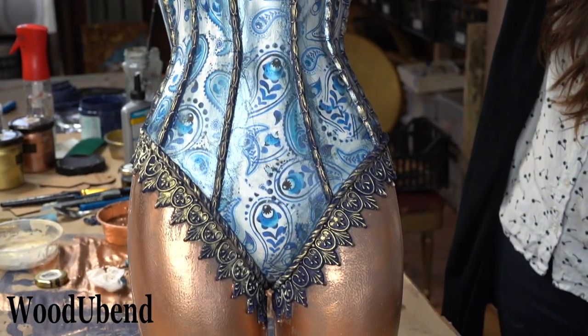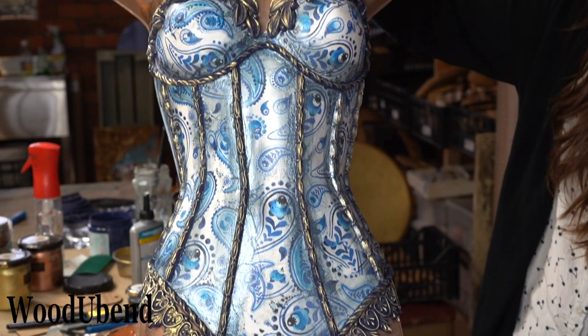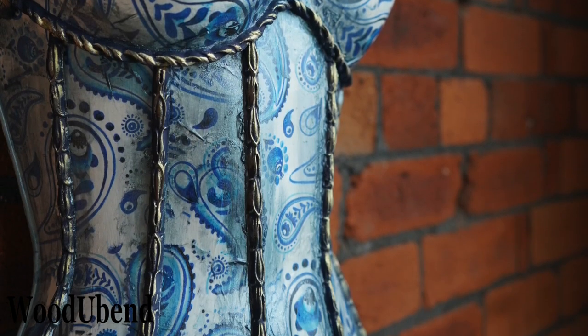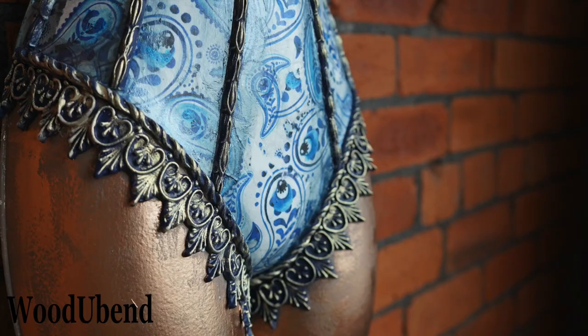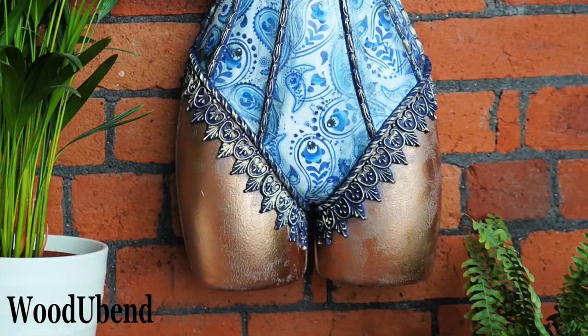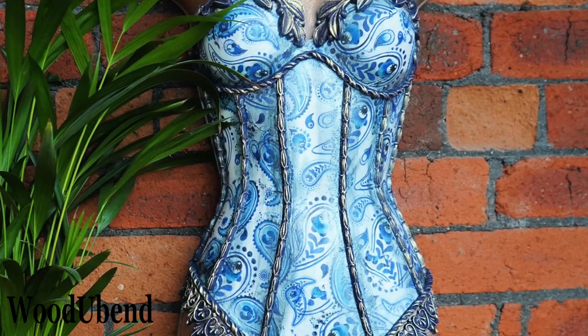And just like that, our Greek goddess Athena is brought to life by using Woodjubend and Posh Chalk products. Don't forget to like, share and subscribe, and let us know what you think in the comments.